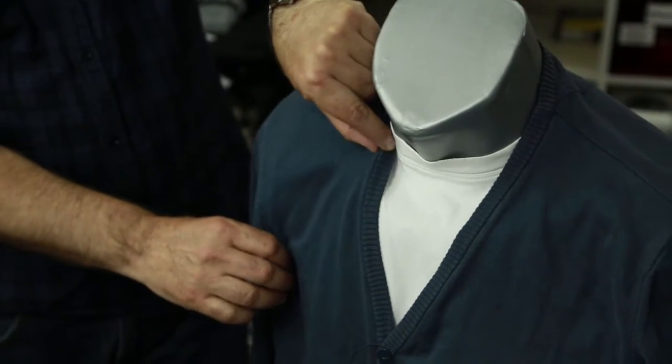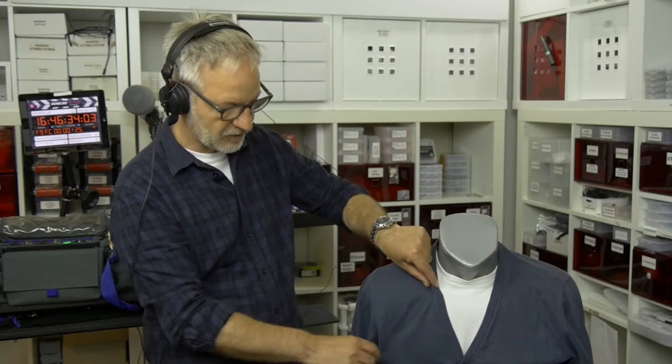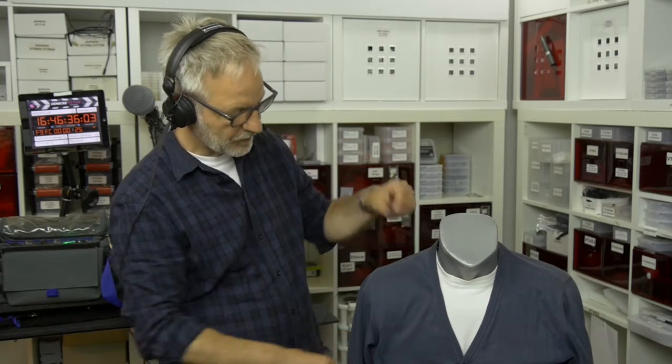We talk a lot about sandwich technique, and sandwich doesn't mean anything else than that two layers stick together. It can be the skin and the t-shirt, or the t-shirt and a cardioid, or a sweater, or whatever. The problem is always stuff moves the fabric, and then you have rustling noise.